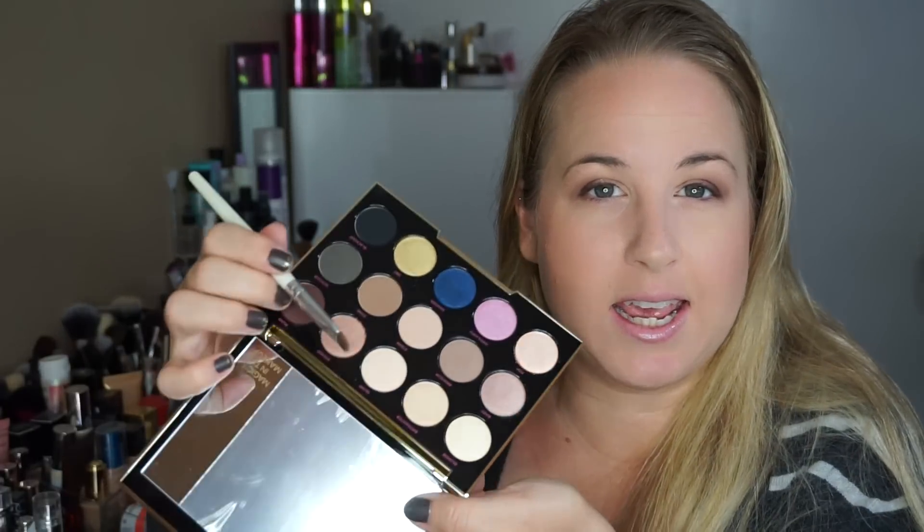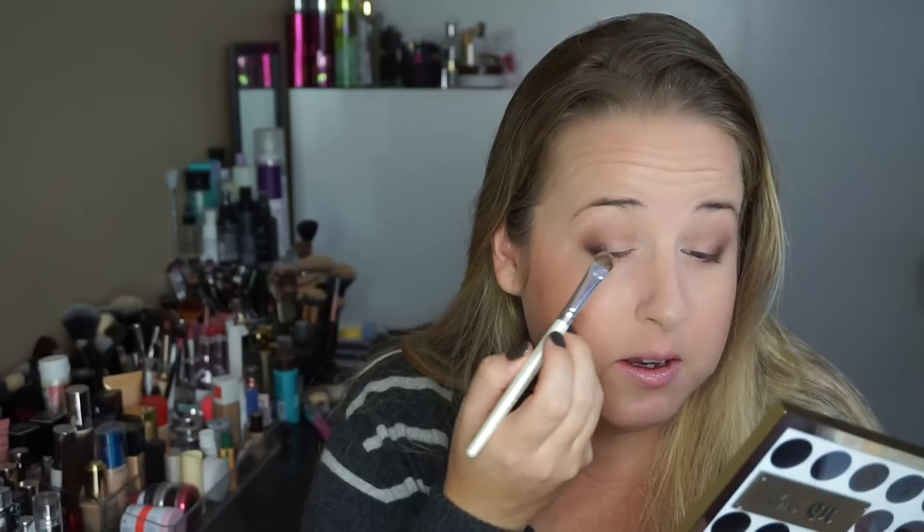I haven't done my concealer yet so I can clean up the edges — Urban Decay usually does have some fallout. Going back into Steady to add a little more on the center of the eye and blend it with that corner color. Then I'm taking a fluffy blending brush to make everything seamless. I'm going to take a little bit of Blonde — a creamy, yellow-toned white with a slight sheen — and put it right under the brow bone for a highlight and also on the inner corner.